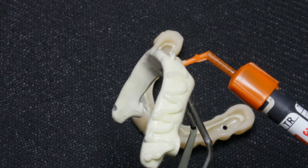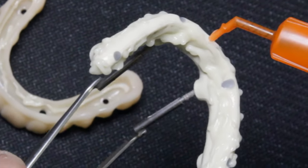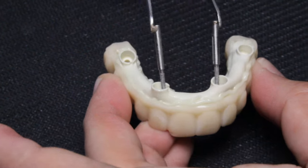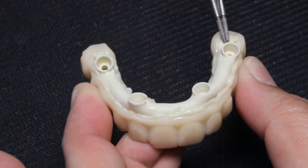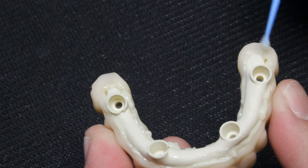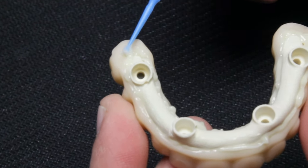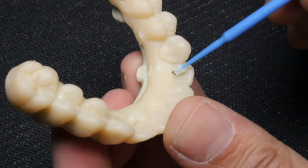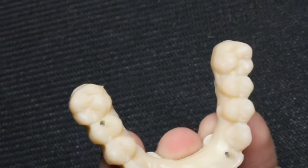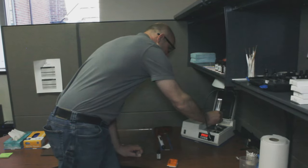I apply the resin on the interior of the jacket and the exterior of the bar, then carefully join both parts together and clean off any excess cement with a micro brush. Ideally, checking the occlusion on an articulator is recommended at this point to ensure the fusing process doesn't create any high contact points. Very important also to clean the screw access holes in the jacket with the micro brush — that is especially critical if the bar is screwed to the model. You can tech cure and then fully cure for 7 minutes in a light box.